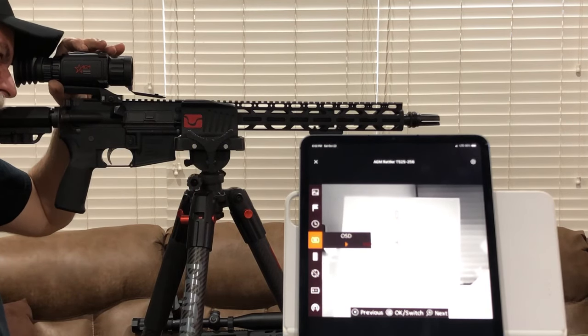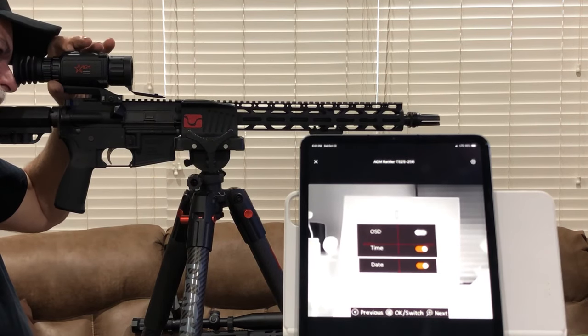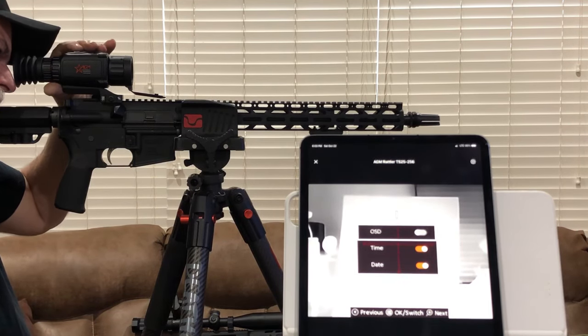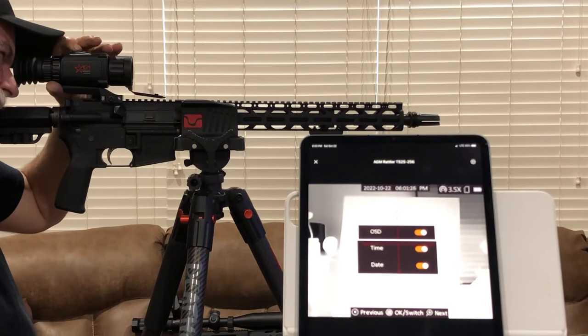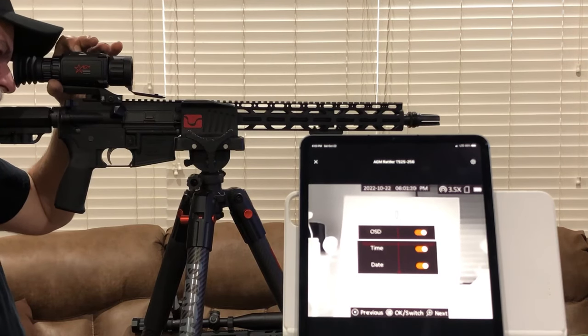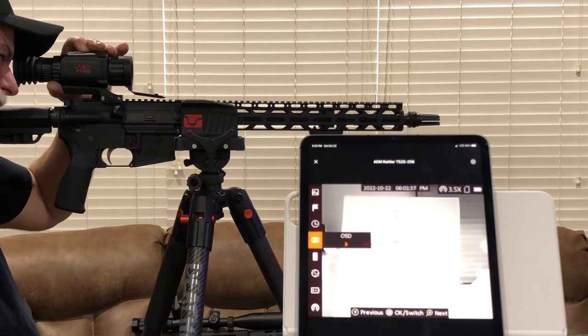OSD — that's your on-screen display. You click it, hit the menu button, turn it on, and you got your on-screen display up there. Then you push the menu button and hold it to lock it in. If you don't do that, you're not going to keep it.